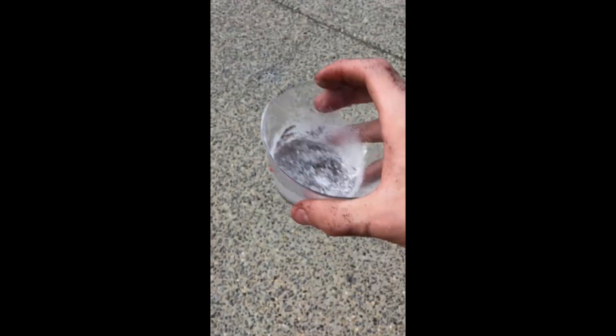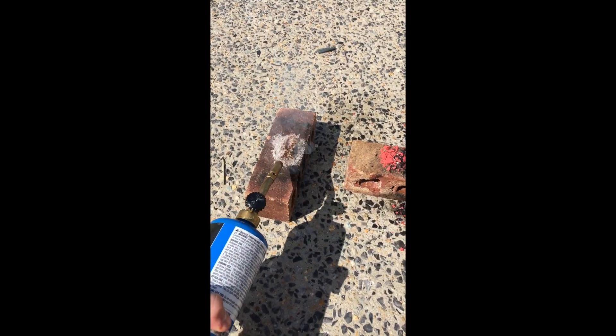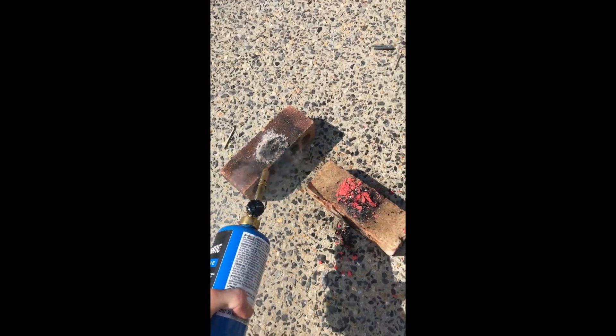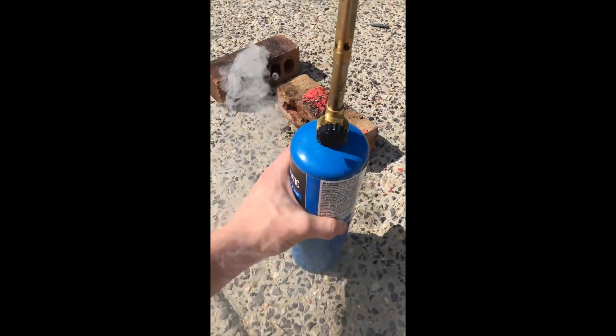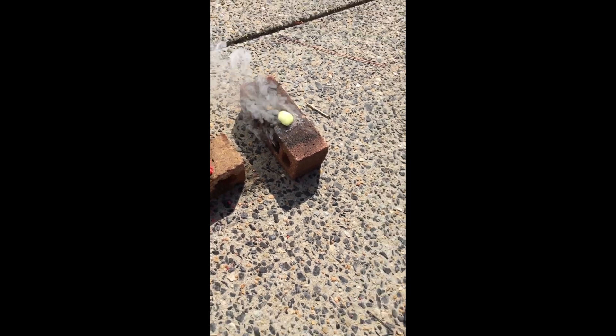Now we're going to light off our mixture and see if it works. It seems to be kind of working - yeah! Those fumes are terrible though. That's a success, but it's not working as well as the filling did.